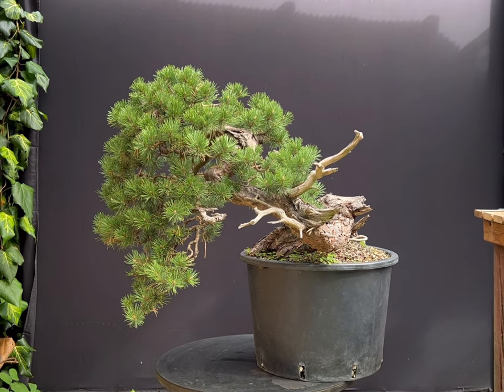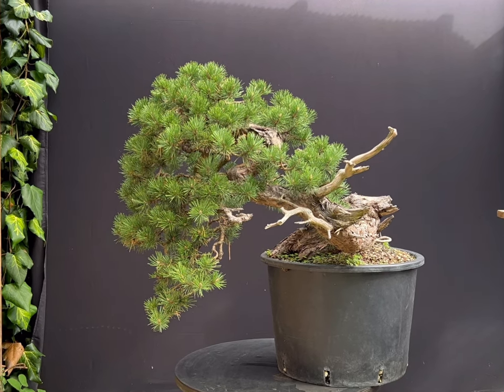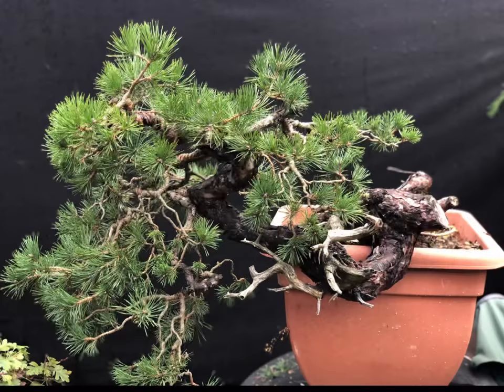This is a Pinus Sylvestris, or Scots Pine Bonsai, that I've known for around a decade. Originally collected in the French Alps, it has a beautiful trunk line and wonderful bark.